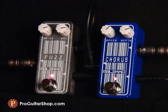Why not match this fuzz with another Omicron series pedal? The doubling effect not only widens your sound, but makes the octave up effect even more chilling.